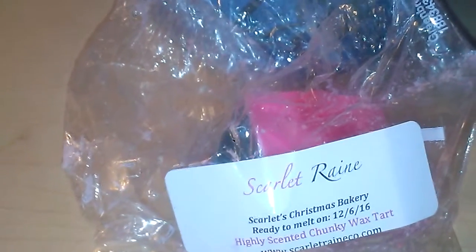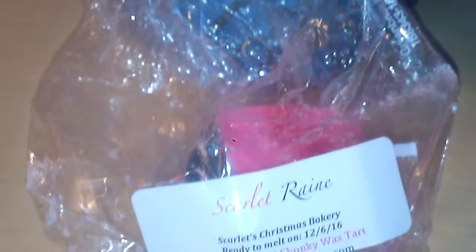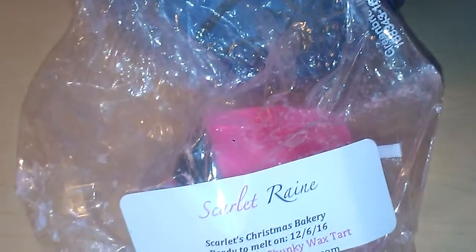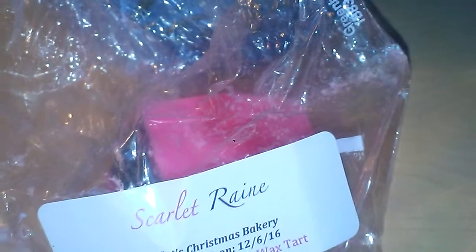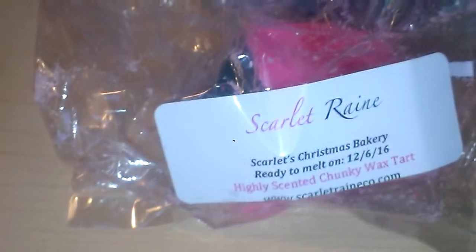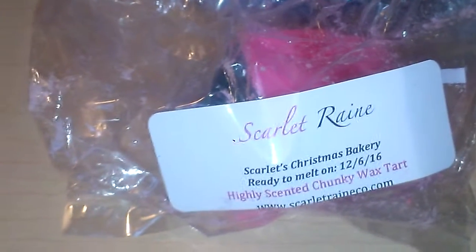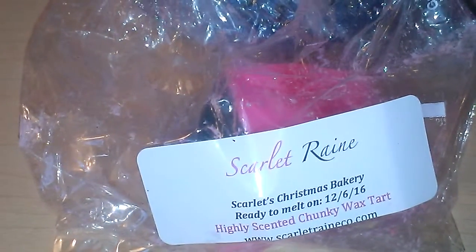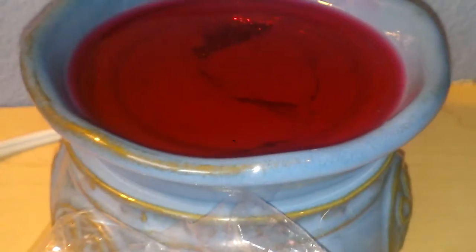I do highly recommend her products. A lot of people, including myself, from when I started to do wax reviews, had complained that they didn't melt good or the scent wasn't dispersed properly — and that's if you are using some type of a bulb warmer. I don't recommend those. I would recommend for any wax to use a hot plate warmer. These Glade ones work great — I've had this one for a couple years now and there's never been a problem. These things work beautifully.